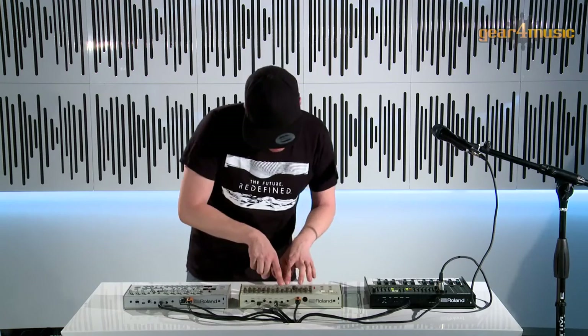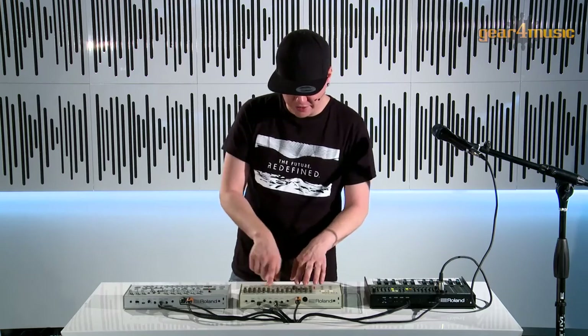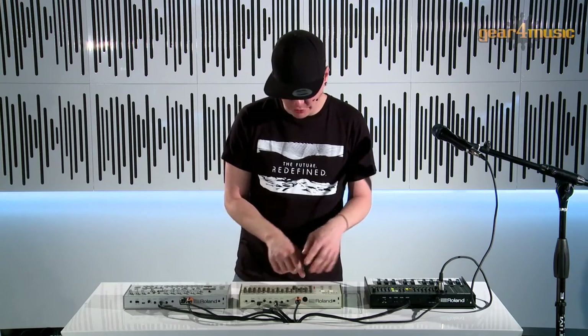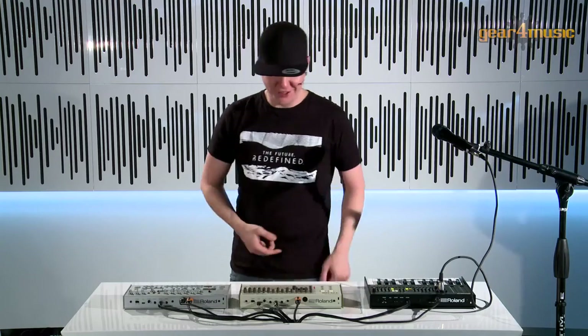The sequencer is dynamic, so you get full velocity or half velocity depending on how many times you press the step button. We also have the nice hi-hat cancellation feature, so I can put some random open hi-hats on here and they will automatically delete the closed hi-hats — I can just do something like that.